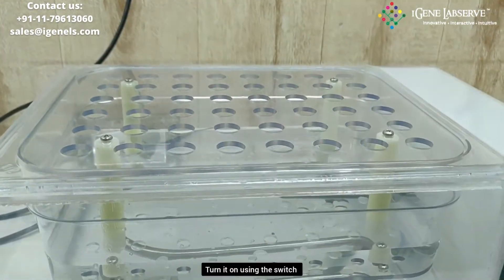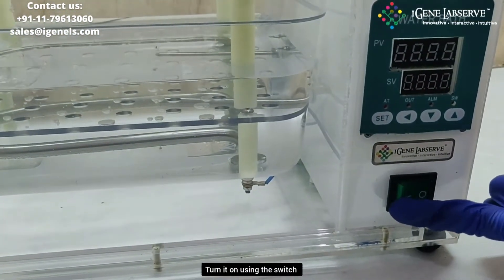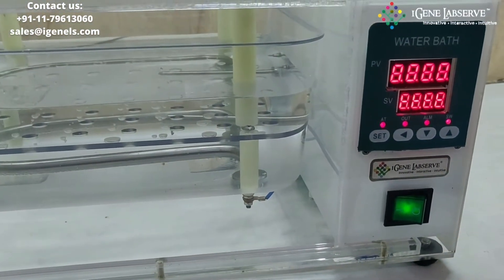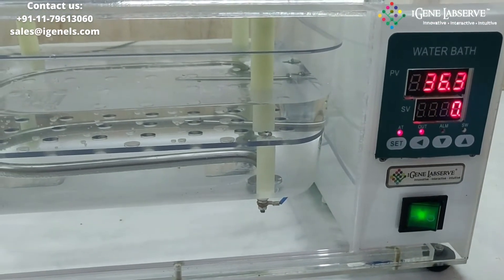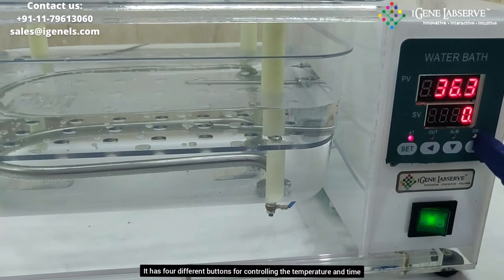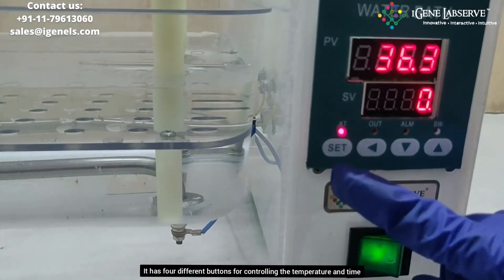Now switch this on using the switch over here. It has 4 different buttons for controlling the temperature as well as the timer.